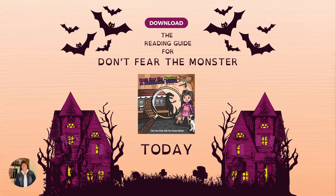Download the reading guide for Don't Fear the Monster today.